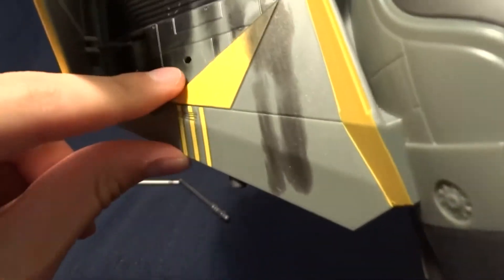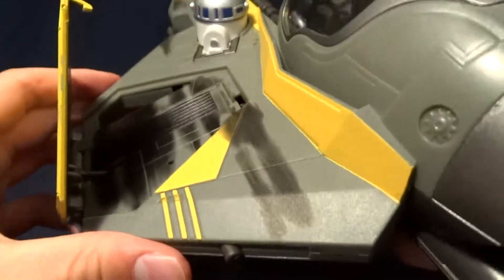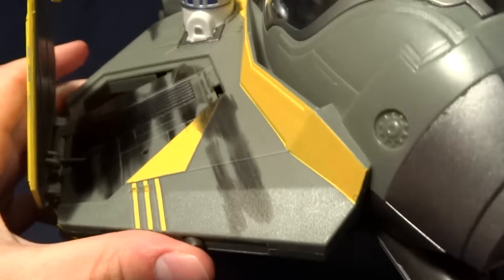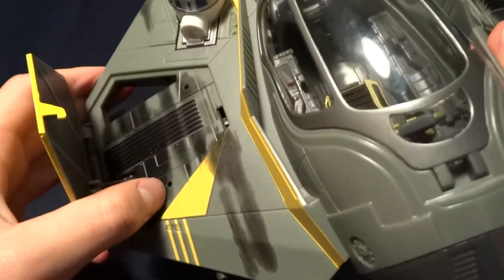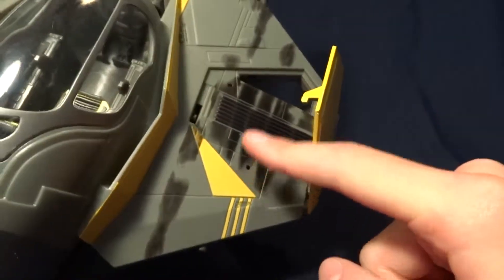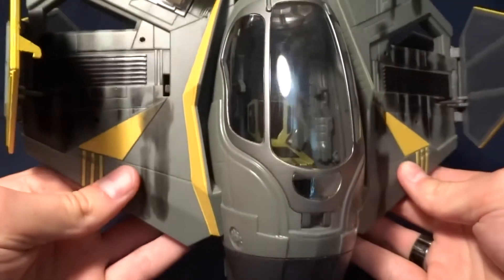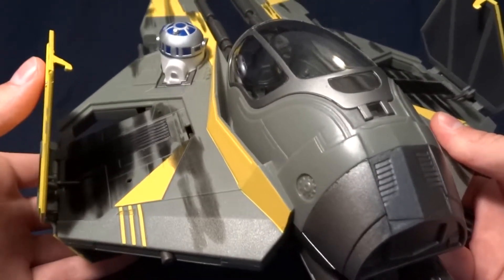You'll probably notice these little holes here and wonder what those are for. If you have the tri-droid from around the same time, those had pegs on their feet so you can stick them on the ship. They have two on each side, so it's really neat that they added that feature.